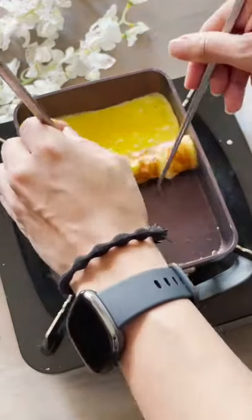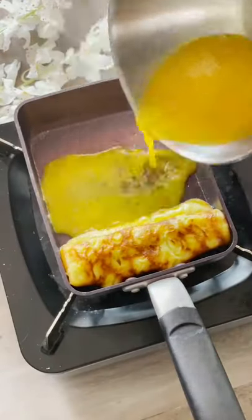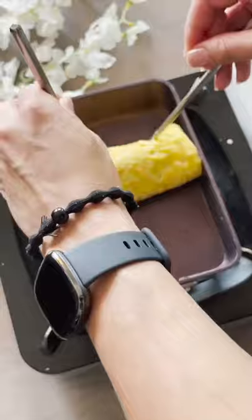The tricky part is actually rolling the omelet. I burned mine a little the first time, but that's okay — practice makes perfect. Then you're going to add the egg mixture and repeat the same step three times.